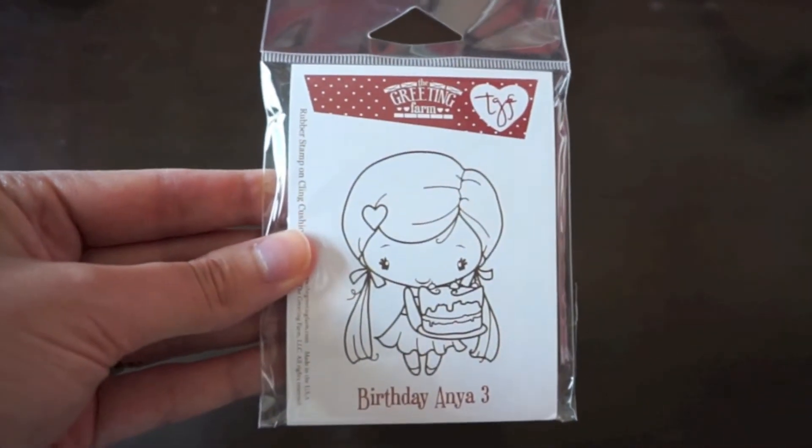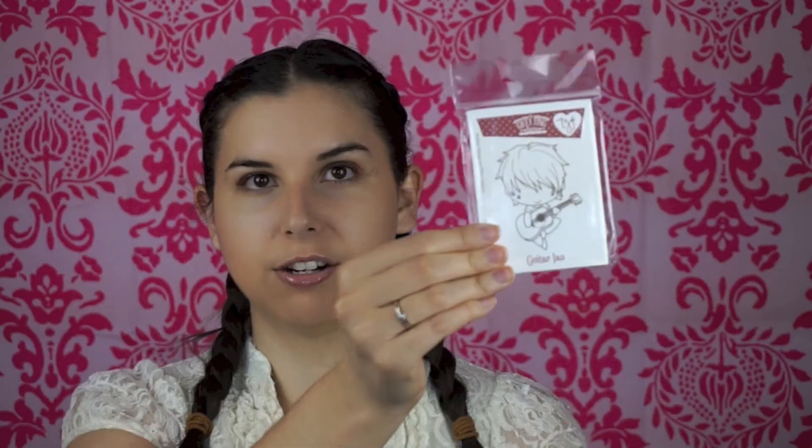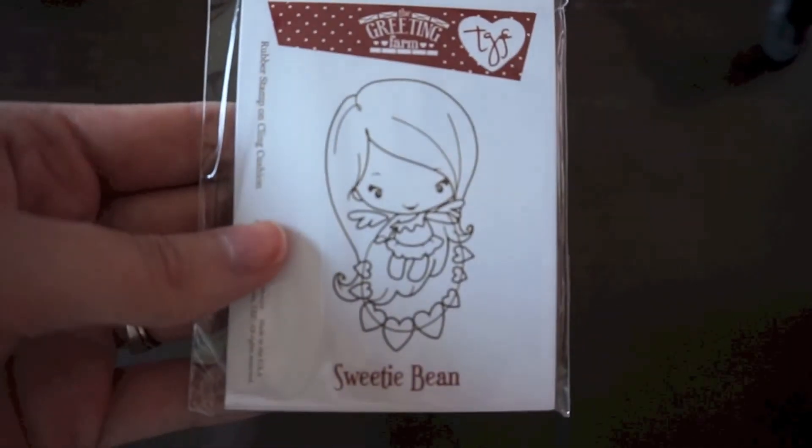Then I got a lot of Greeting Farm stamps — I totally love the Greeting Farm. I got Birthday Onya Number Three, Guitar Ian — who I think is a brand new release, he's really cute, and my husband plays guitar so I liked that one — and then I got Sweetie Bean. I really like the bean ones; she was really cute with her little hearts. And that is it for this month!